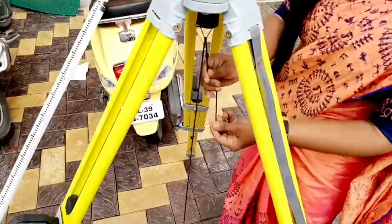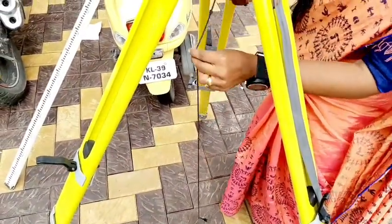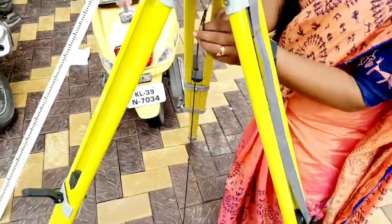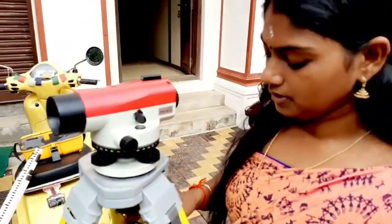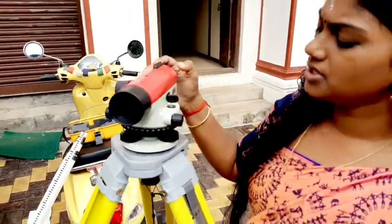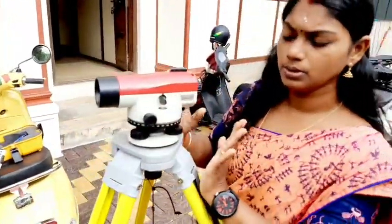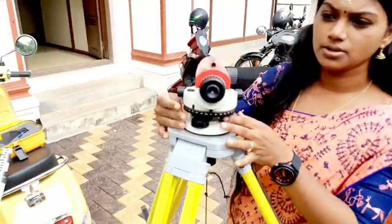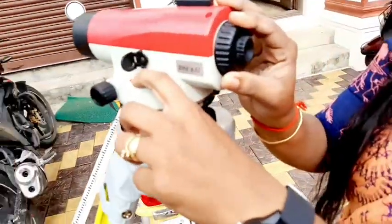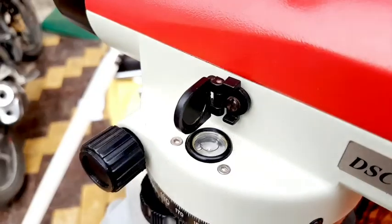You will need to hang it up and place the tripod the same way. We have to set the level — we have to level the screws here. We have to level it up. There is a bubble, and there is a circle of the bubble.